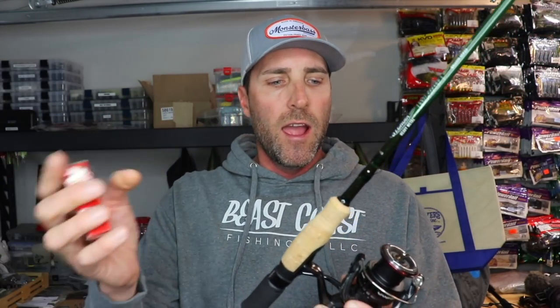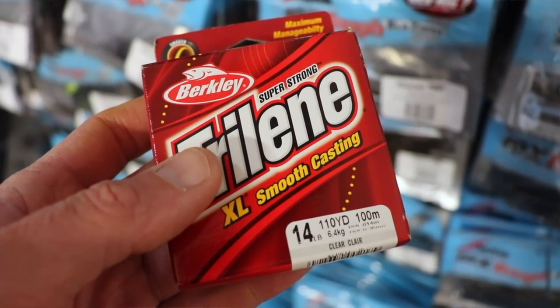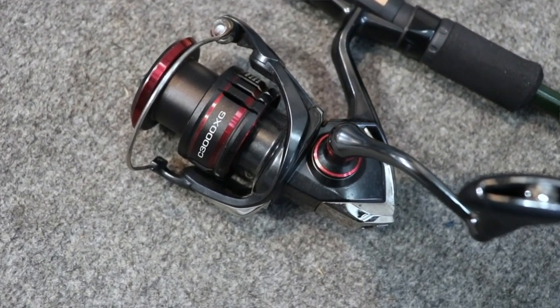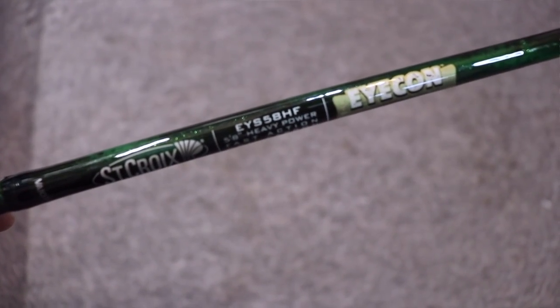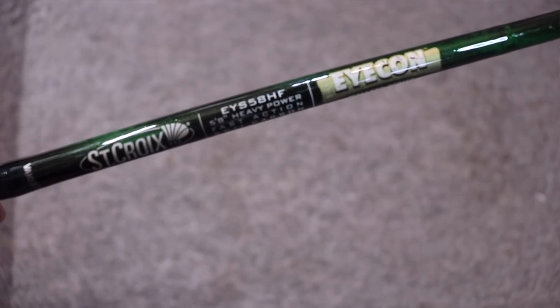I'm going to walk you through how I do it. I like to take some monofilament — I just have some Berkley here — and fill the spool of this spinning reel so I don't have to use as much braid. That saves you money and hassle, because if you just put straight braid on a spinning reel, it's going to slip. That's why I love monofilament as a backing. This reel is a Shimano Vanford — I really like the 3000 series. And you may have noticed I'm putting it on a unique spinning rod: a St. Croix Icon, actually designed for walleye fishing. It's 5'8", heavy power, fast action, designed for ripping metal baits off the bottom — but that's not what I'm using it for. Let's first spool this reel up.